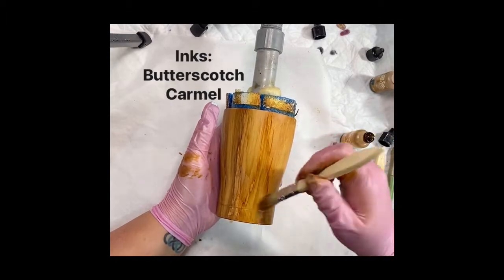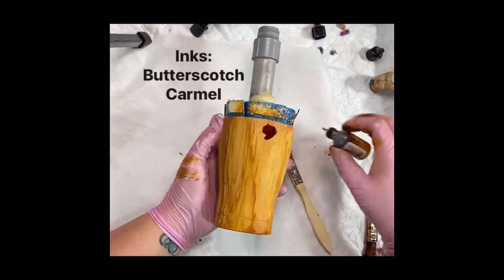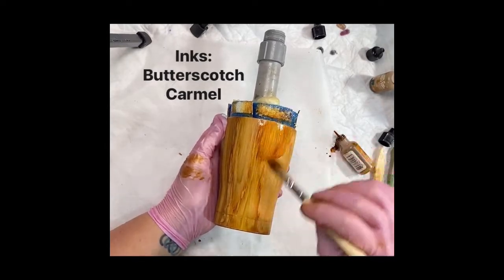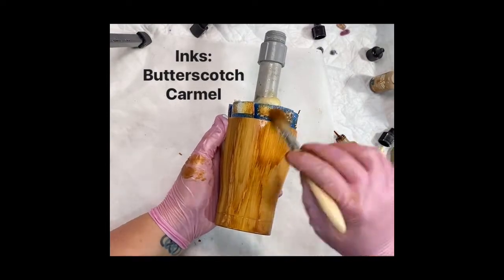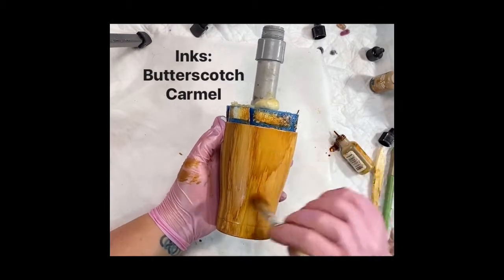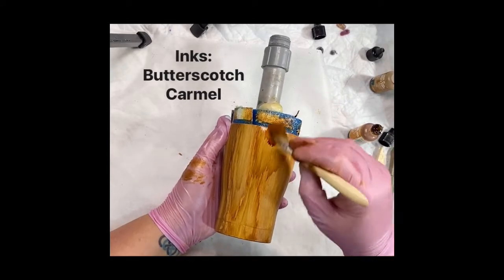I just kind of keep changing directions from the top down to the bottom up — some a full stroke all the way from the top to the bottom. Be careful when you're adding your inks onto your tumbler. You see how that one almost rolled on me, and it will change and take away color as it rolls. So if it rolls to a side that you've already done, you can ruin your wood grain and have to fix it. It's fixable, but then you have to take your time to fix it.